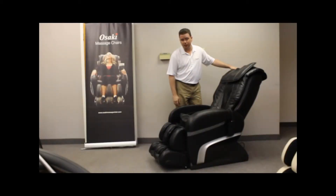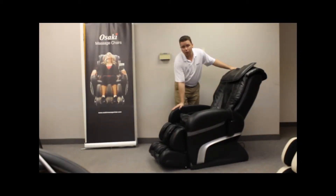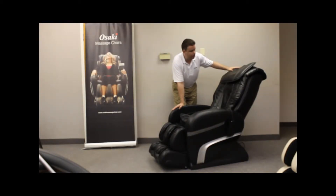I'm Chris Smith with Osaki Massage Chairs, and today I'm doing a video on one of our latest releases, the 2013 OS 3000 Cairo Chair. The reason it's called the Cairo is because it's the only massage chair I've seen where the massage rollers have the S-Track shaped to your back, but they actually go underneath the seat as well, helping provide that real low tailbone and buttock massage you've been looking for.